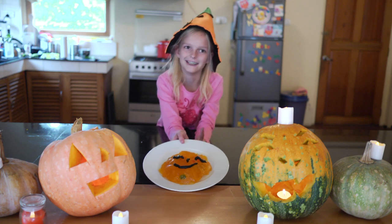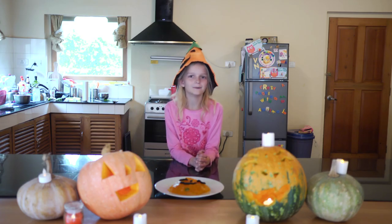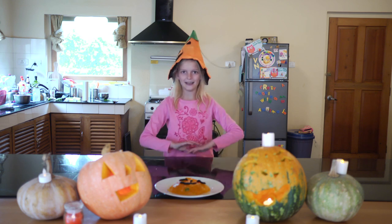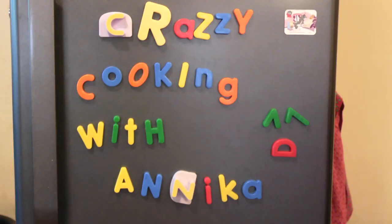Also, tell me if you trick or treat with this. So as usual, please subscribe and please leave a like for this video. And don't eat too much candy. Trick or treat safely. Happy Halloween! Here's Crazy Cooking with Annika.